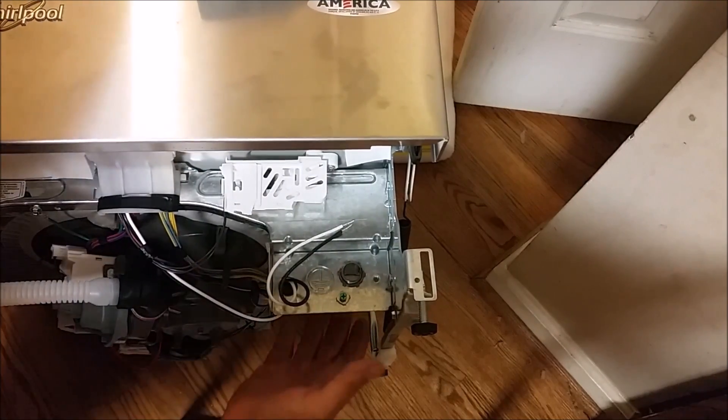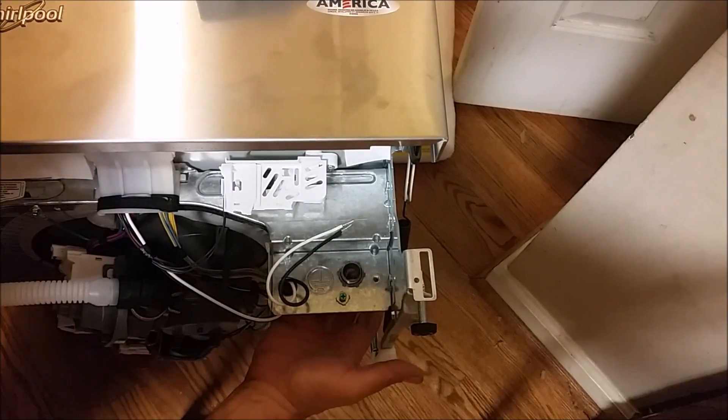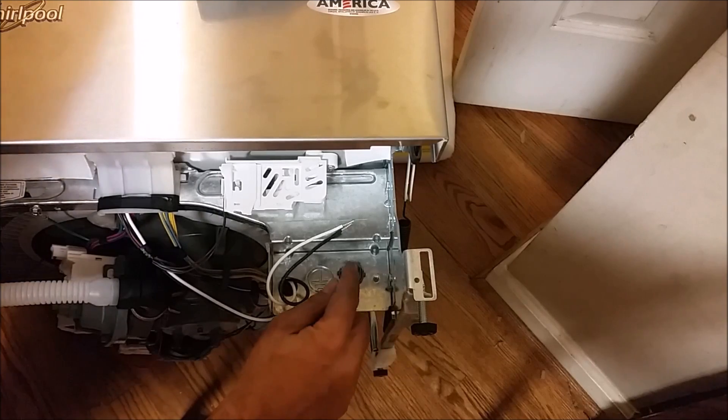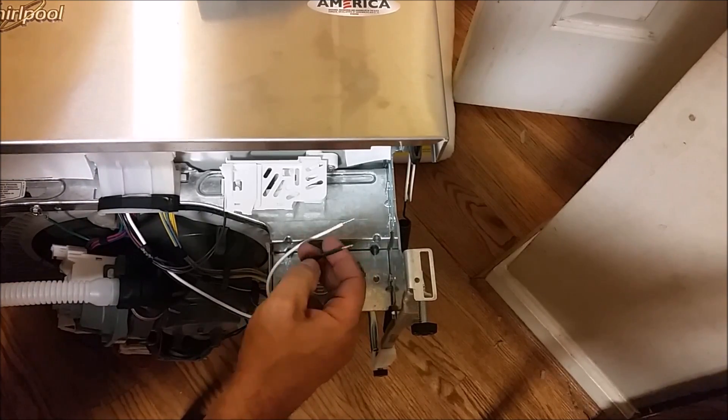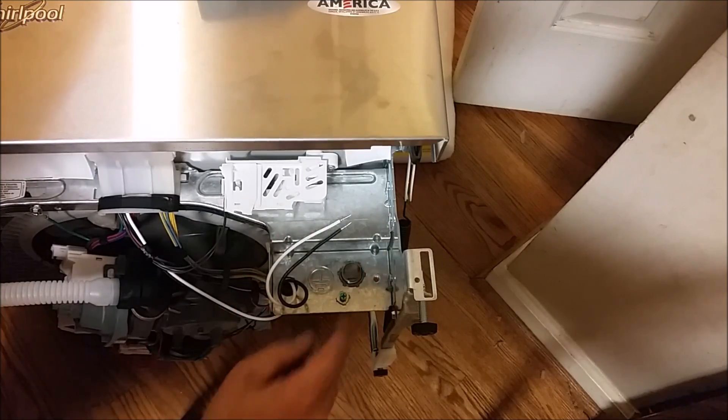Now we have the interface. The cable can go through it here and be connected to these two connectors. This is the hub, this is the neutral, and this is the ground.